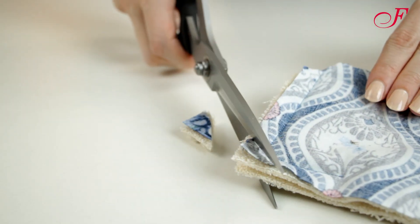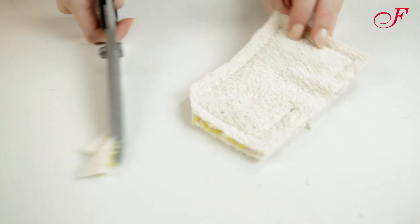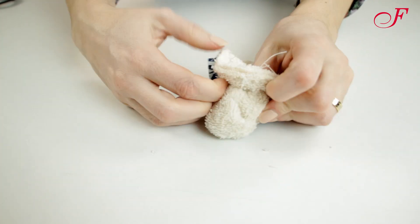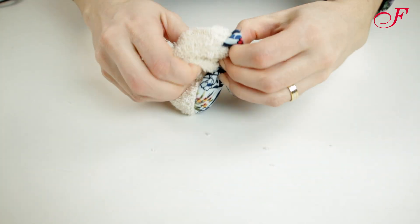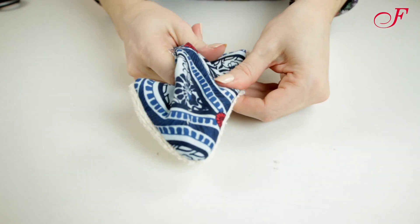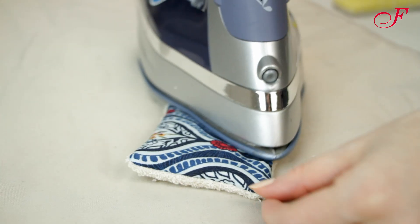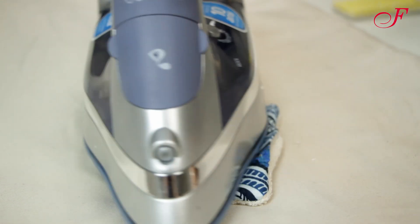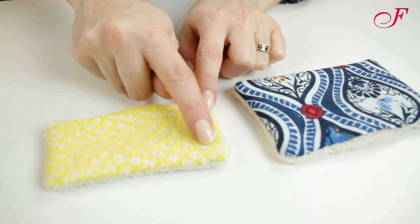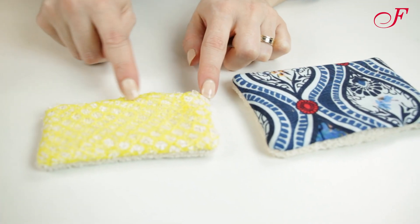I trim the corners at angles, then I turn the sponges right side out and press. To finish, I topstitch 1 cm from the edge.